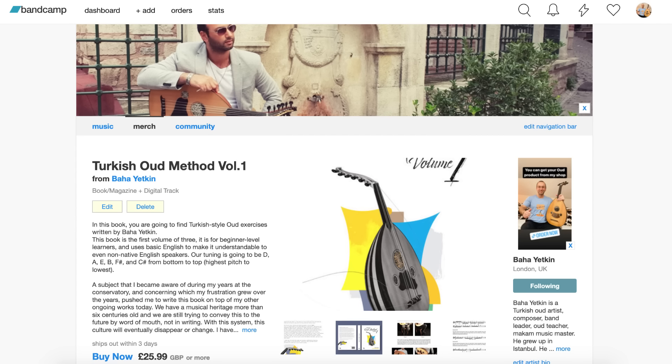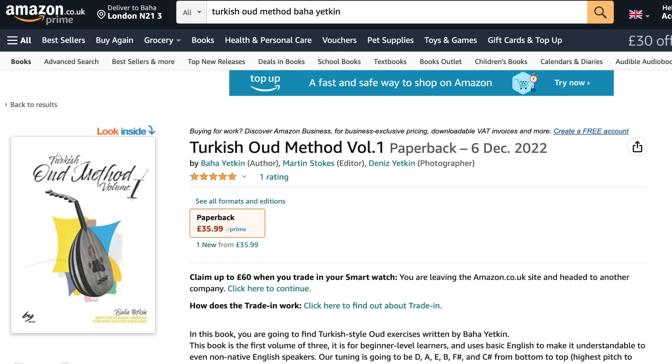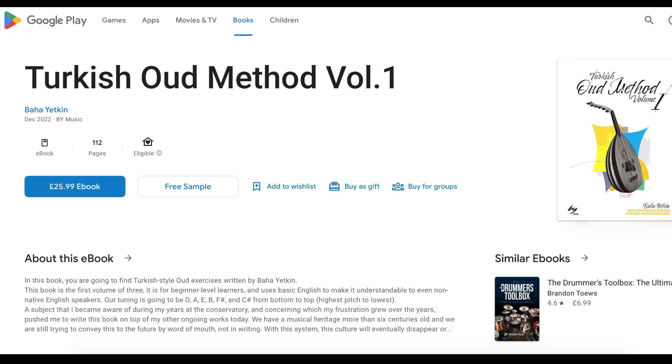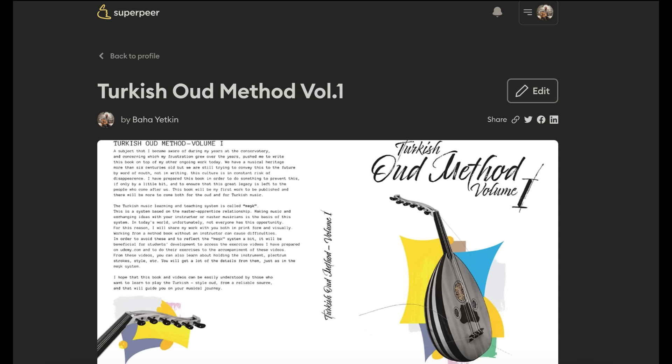Don't wait — head over to my Bandcamp page to get your signed hard copy, or get the printed version on Amazon, or get your digital copy from your favorite digital book platform, Apple or Google. It's also available on my Superpeer page. Be sure to follow me on social media to stay up to date on all my latest releases.